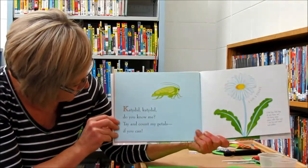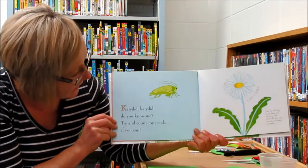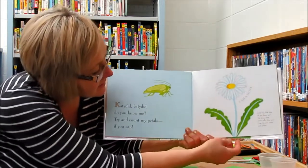Catydid, catydid, do you know me? Try and count my petals, if you can. I am a daisy.